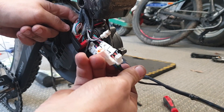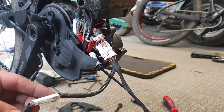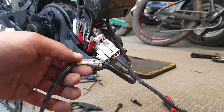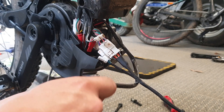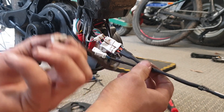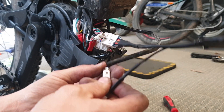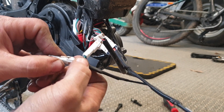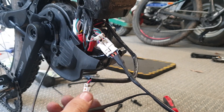Now we've got to find the other plug — the smaller one. Okay, here it is hanging down here. Same deal: push down on that clip, unplug it, plug one end into the E+ chip, and plug the other end into the E+ chip. Check the connectors are firm.